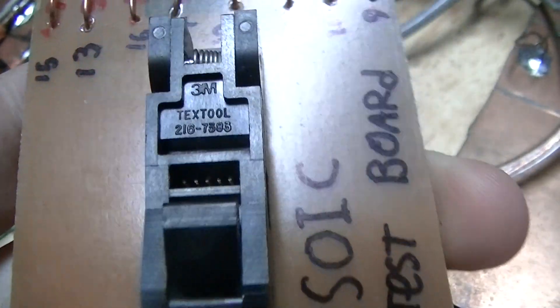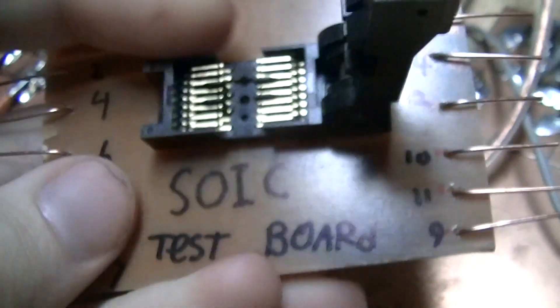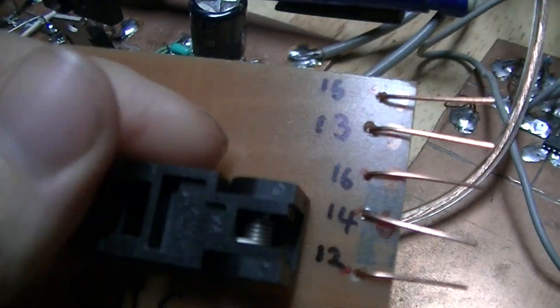The part number is 2167383. I got it from DigiKey for about $23 — it's actually the most expensive single part I've acquired in the course of building this project.